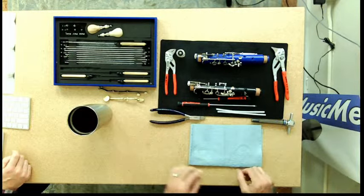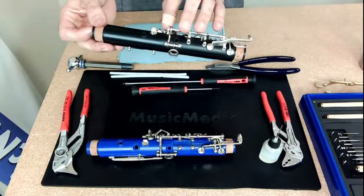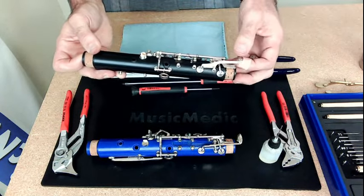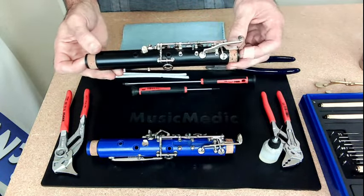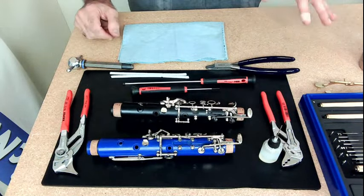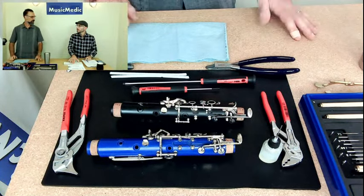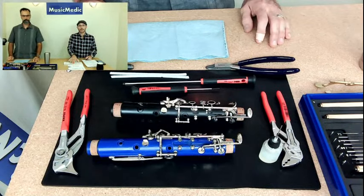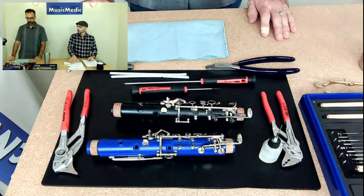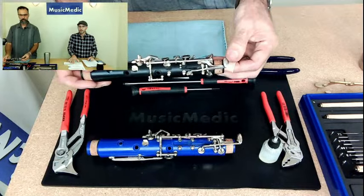What are the most commonly swedged areas on clarinet? One of the main ones we're going to go over today is this section right here — the side or trill keys. The other ones that are pretty bad sometimes are the levers on the lower joint, and the ring key on the lower joint as well. We are going to work on the side B-flat, D-flat key, which is right here.